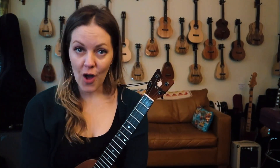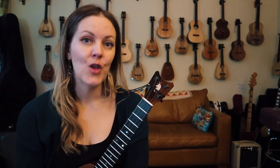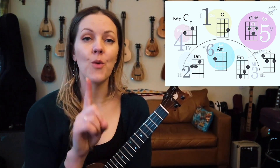Jam time baby. The song is Dancing in the Moonlight from King Harvest, 1972. We are going to be playing in the key of C and we will be playing a 2, 5, 1, 6 pattern, all diatonic.